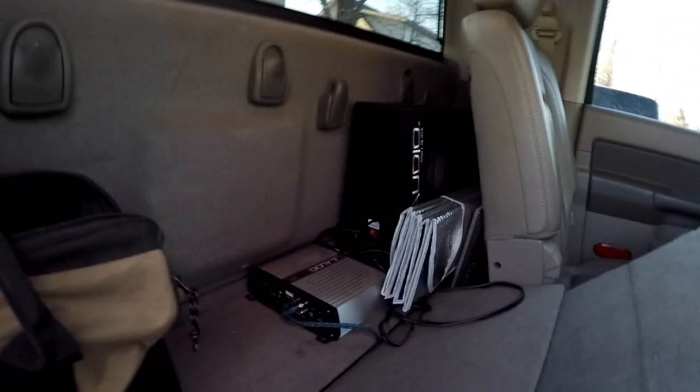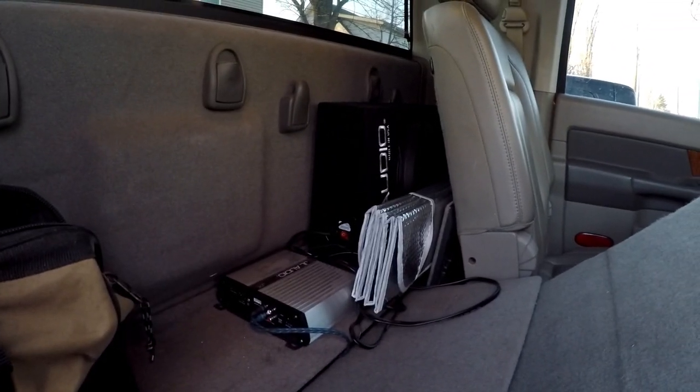I just got one amp and sub back here, and a little tool bag. I'm gonna get some more than that, and there's also space underneath here which I can show y'all.